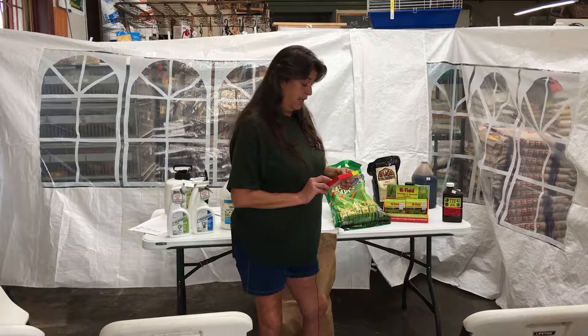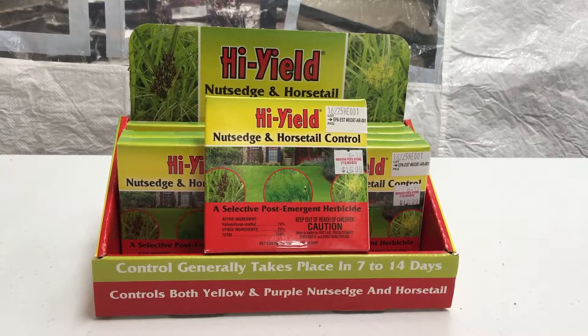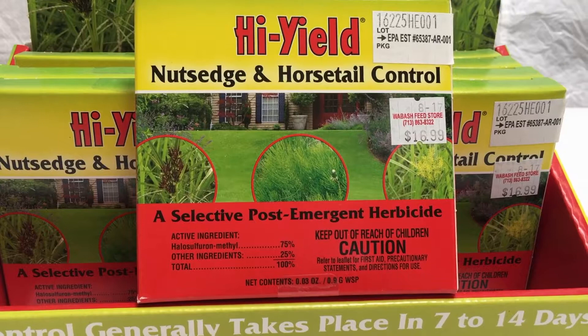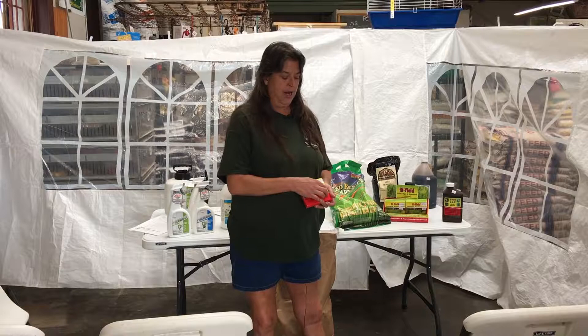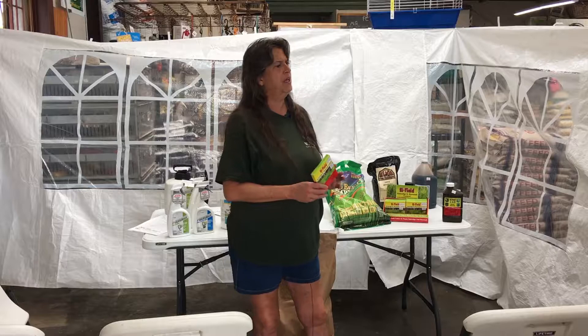Our next product deals with nut sedge grass — everybody has nut grass, and it's a tough one to get rid of. Nut grass has three sedges: your grass, your stem, and then it has three nuts down below. You can pull it up, but if you leave one nut in there, you have to get all three of those sedges or you're not going to get rid of it. This product gets sprayed on the grass itself and works its way down from the top of the blade to the root system. It takes about 14 days before you see yellowing. This is probably your best cure for nut sedge because it's one of the only products that will kill all three of those sedges.